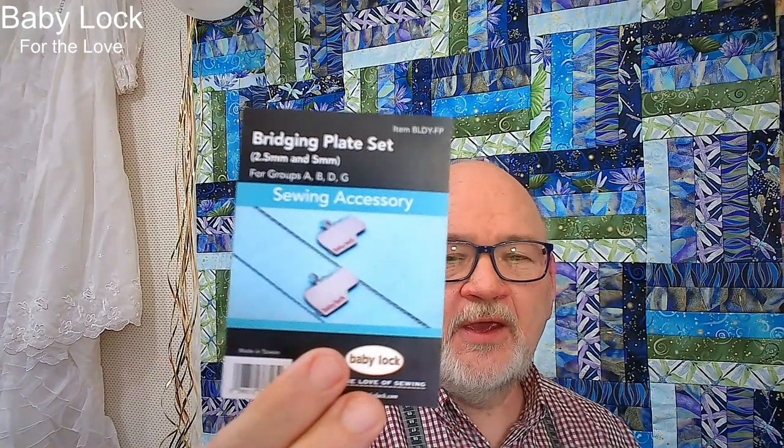I'm going to start by talking about the bridging plate sets. This is the card for the Altair one. This is a really cool thing. Some people call it hem stitching, some people call it Spanish hem stitching. It's a really cool technique that I'm going to show you tonight.